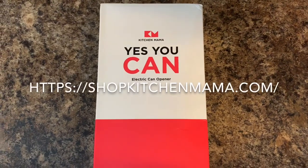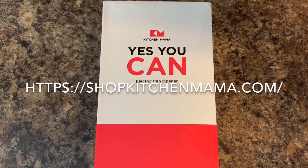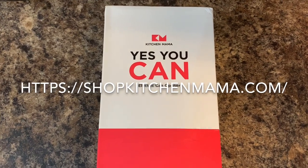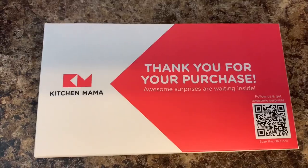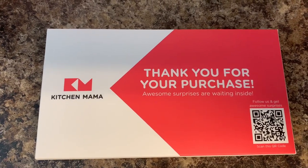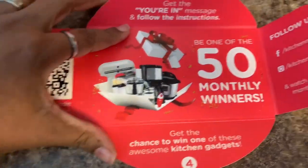Okay guys, if you're interested in purchasing this can opener, you can go on the website I provided in the video and make sure that you include the code JACQUELIN10, and you'll receive a 10% discount on this product. So this is the package that I got with the can opener. It says 'Thank you for your purchase — awesome surprises are waiting inside.' Let's open it up and see what it is — it's a contest card.